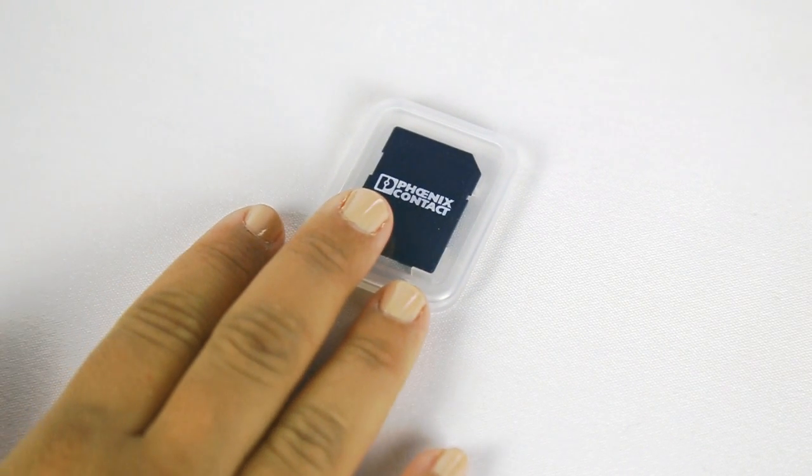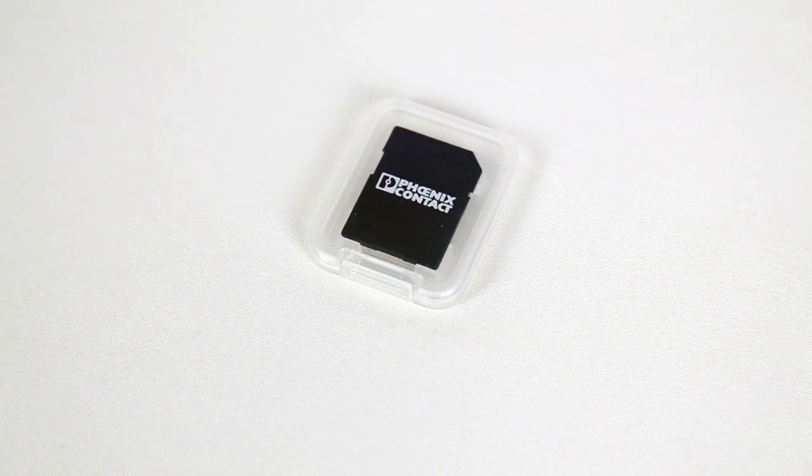First thing you'll need is an SD card. It doesn't need to be a Phoenix Contact proprietary card. We recommend using a card with 4GB or less.